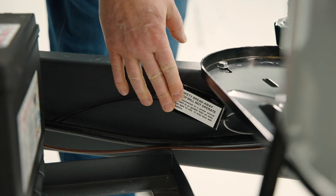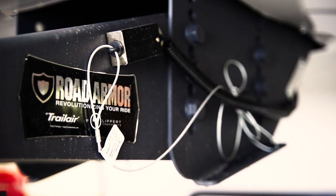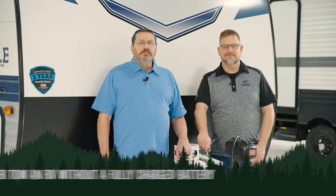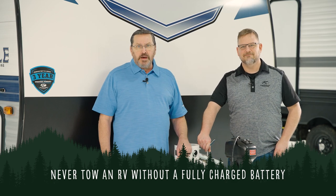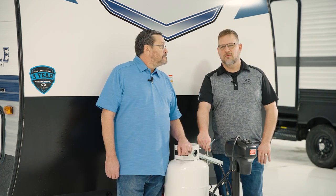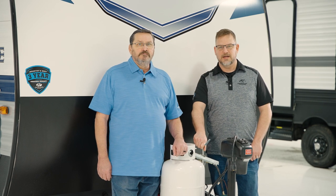The breakaway switch is designed to automatically slow and eventually stop your RV, should it become detached while towing. This is why you never tow an RV without a fully charged battery. The breakaway switch is powered by your 12-volt RV battery, not the 7-way cord. It's very important to be sure the battery is fully charged and maintained at all times.